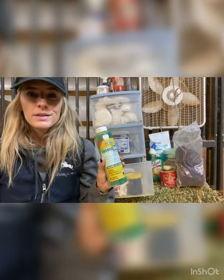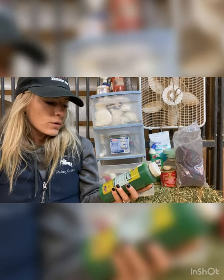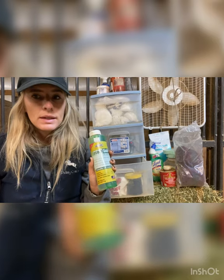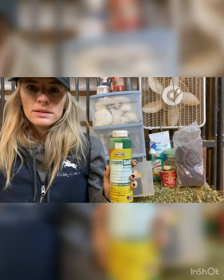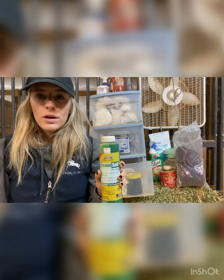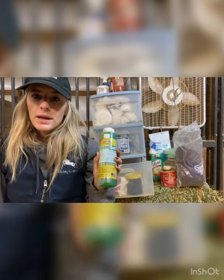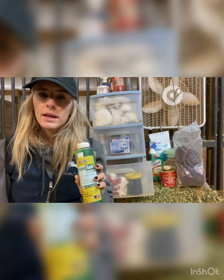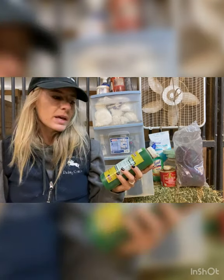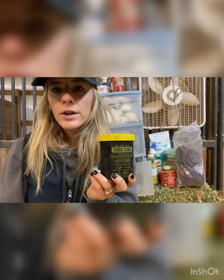This is Epsom salt poultice and this is what we use whenever the horses get abscesses or any bruising in their hooves. It's really good — kind of like a liniment for muscles if they have joint soreness or swelling. If a horse was showing signs of an abscess, we would pack the hoof with the poultice, wrap it in the diaper, vet wrap, and duct tape, and leave it on, changing it every day to help draw out the swelling. Also great for overall soreness, especially if you do a lot of jumping.